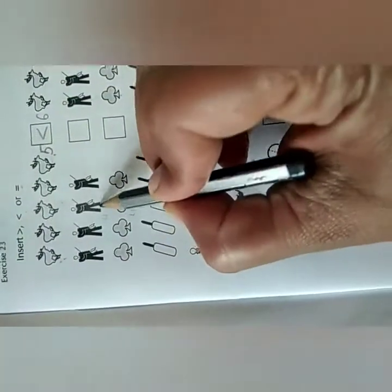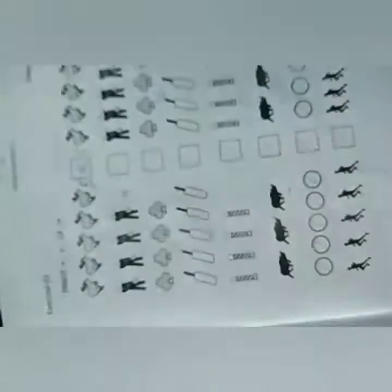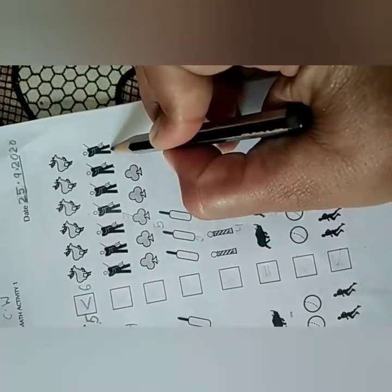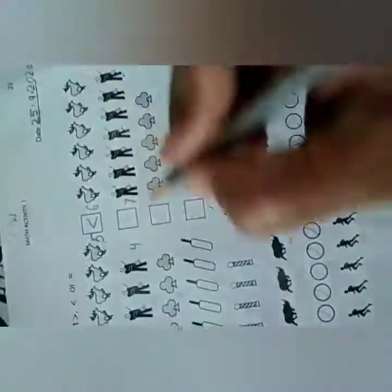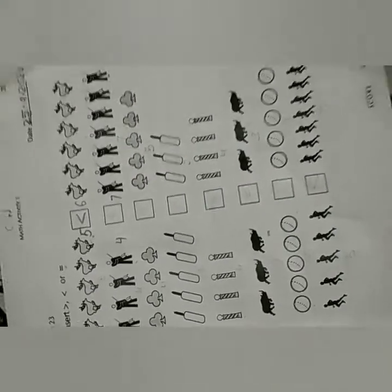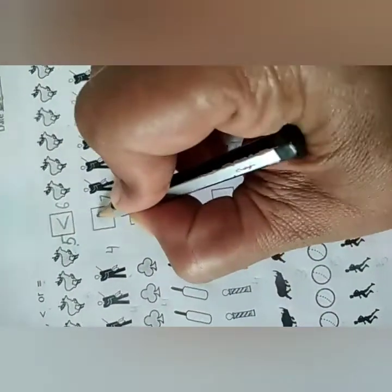So put this less than sign. Next: count 1, 2, 3, 4 — write 4 here. Then count the other side: 1, 2, 3, 4, 5, 6, 7 — write 7 here. So 4 is less than 7. Yes, 4 is less than, so put this sign.